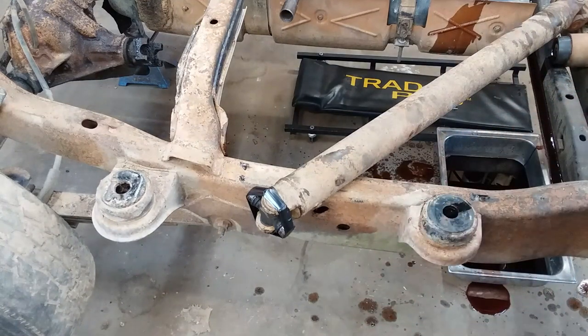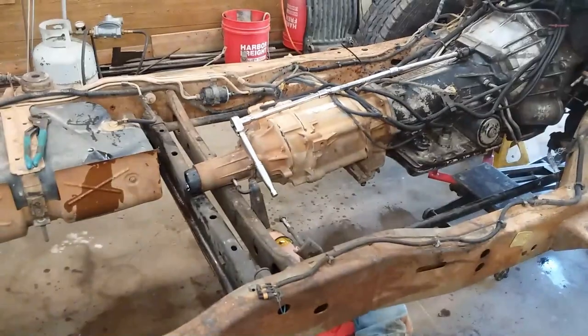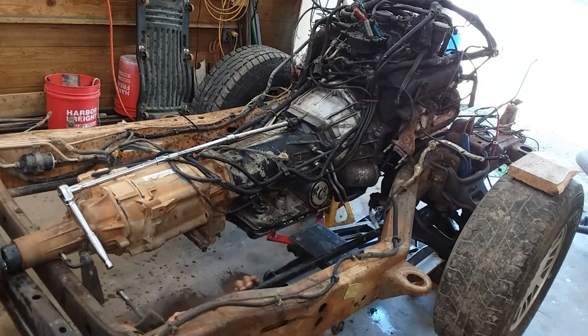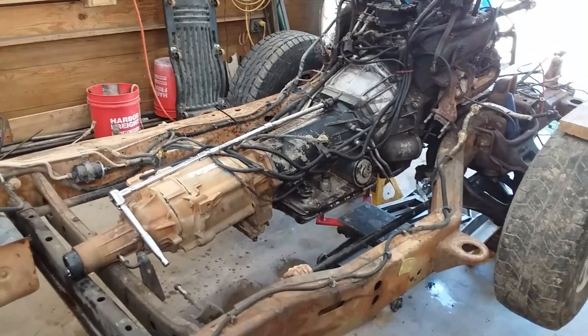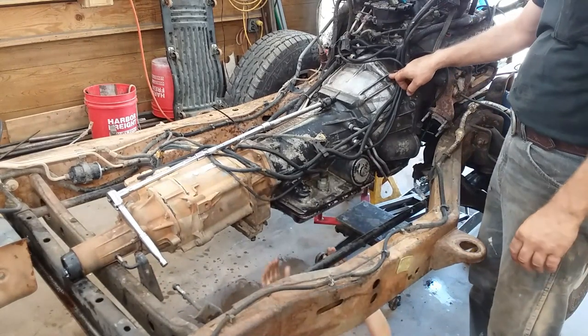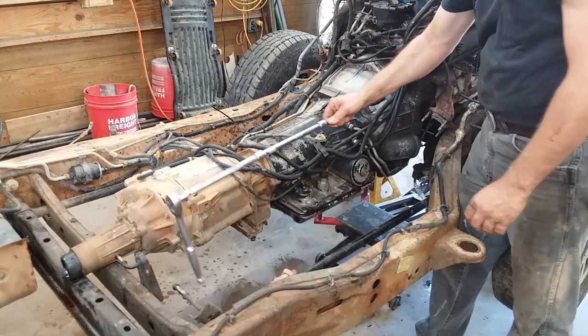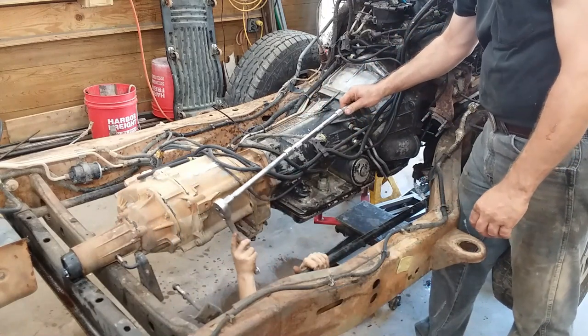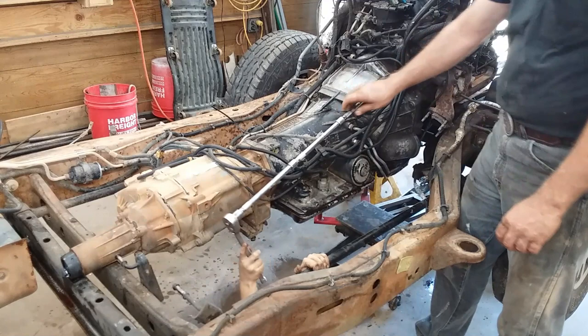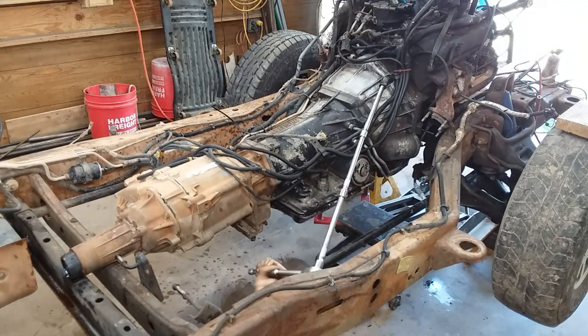We're going to stow this out of the way and then start yanking the tranny loose. While you've got her sitting down as far as it'll go, sitting on the tail shaft like that, you get about two and a half feet of extensions out and a wobble knocker socket. Now, these are nine-sixteenths headed because these are SAE bolts that go into the block. Always take the top two bell housing bolts loose while you've got it in your teeth like that.